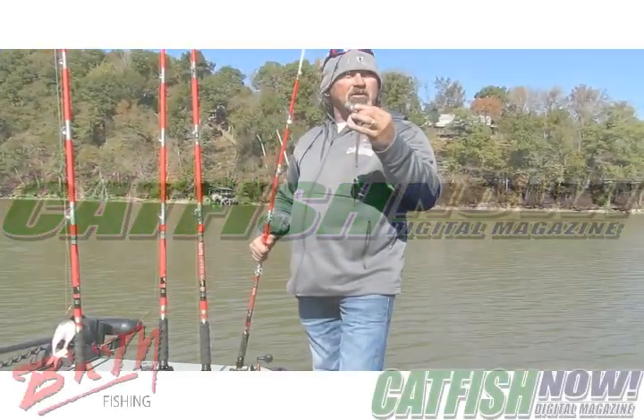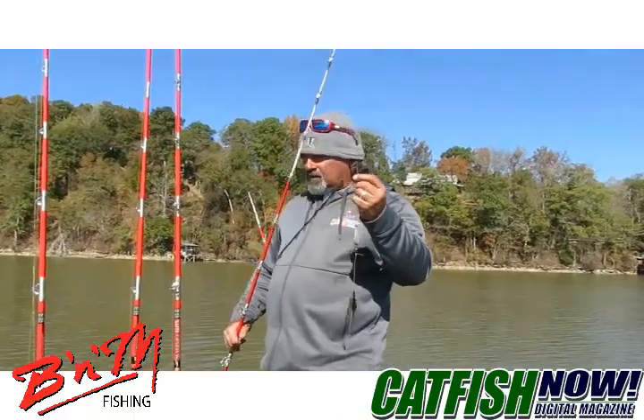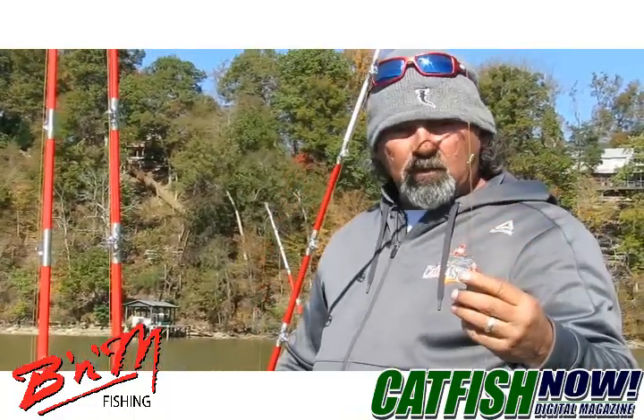This is Brian with Cat Masters. We're on Wheeler this week fishing the Cabela's King Cat. I just want to show you a technique we use this weekend.